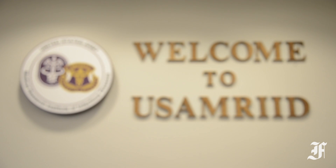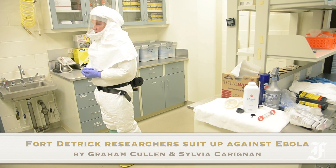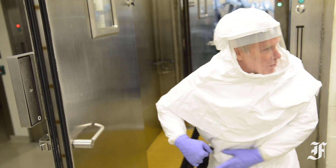For researchers studying Ebola at the U.S. Army Medical Research Institute of Infectious Diseases, the suits they wear, and just as important, the protocols they follow when taking them off, are a matter of life and death.